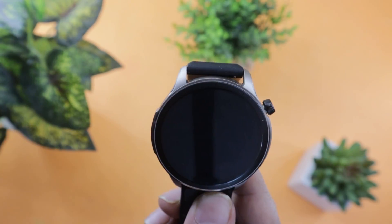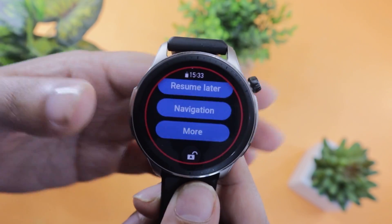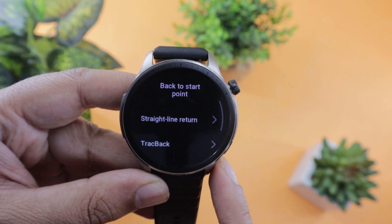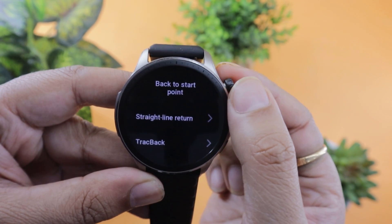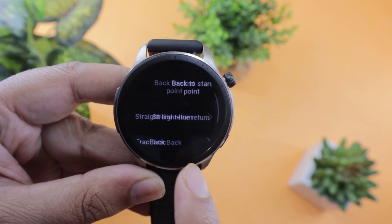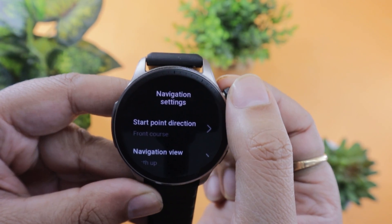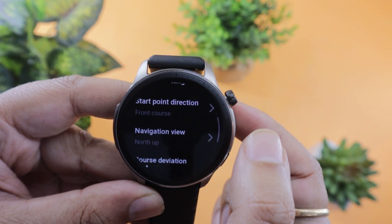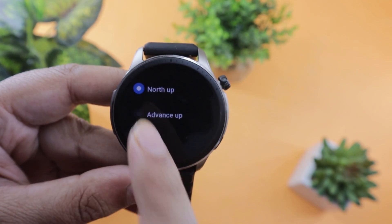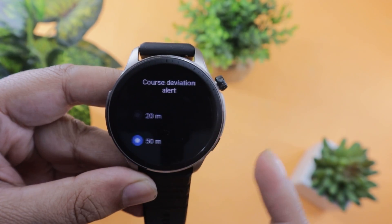There are various other new options added to the profile as well. If you pause the workout and go to the navigation option, you can check out route details, save your current location, and go back to the start point. There is also a navigation settings option. Under this, you can change the starting point, so if you have a map that doesn't end in a circle, you can change your starting point. You can also change the navigation view — I would recommend changing from north-up to advance-up as it seems more interactive.